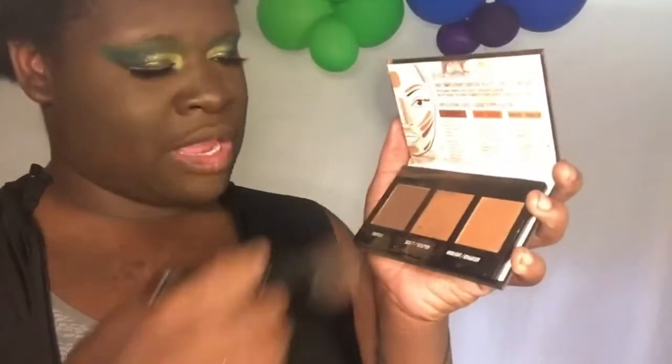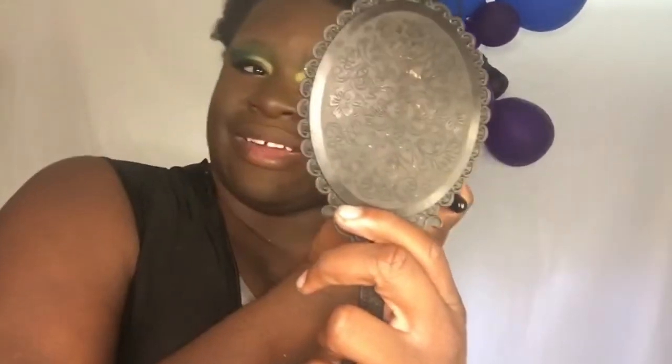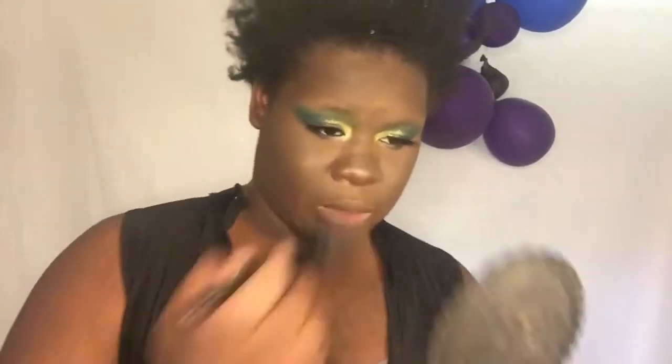Alright guys, I got the eyelashes on. Now it's time for highlight and lips. For highlight, I'm gonna go into this Black Radiance palette and go into that gold — I don't want to go too wild. I'm just gonna pat that right there, just a little bit of highlight, some on the nose, and just a bit on the cupid's bow.